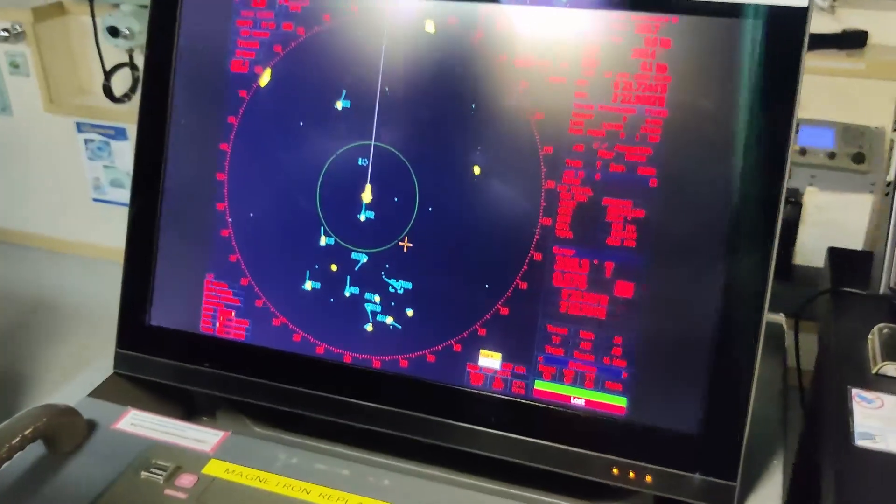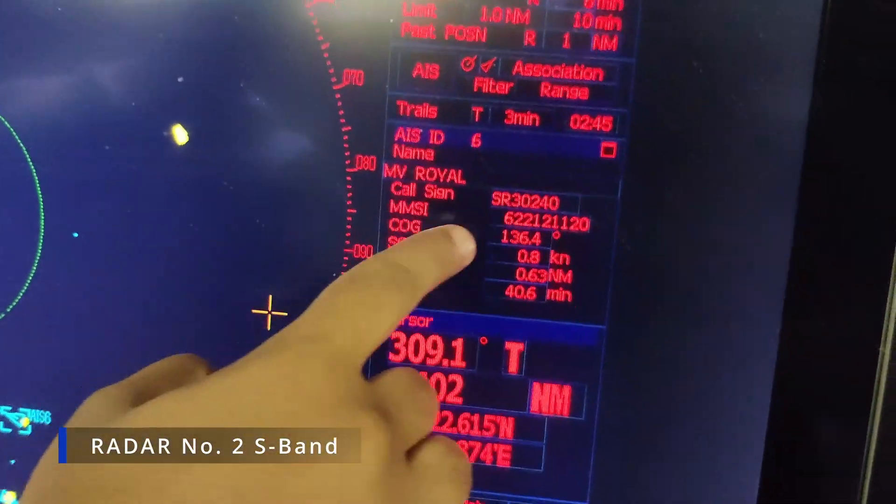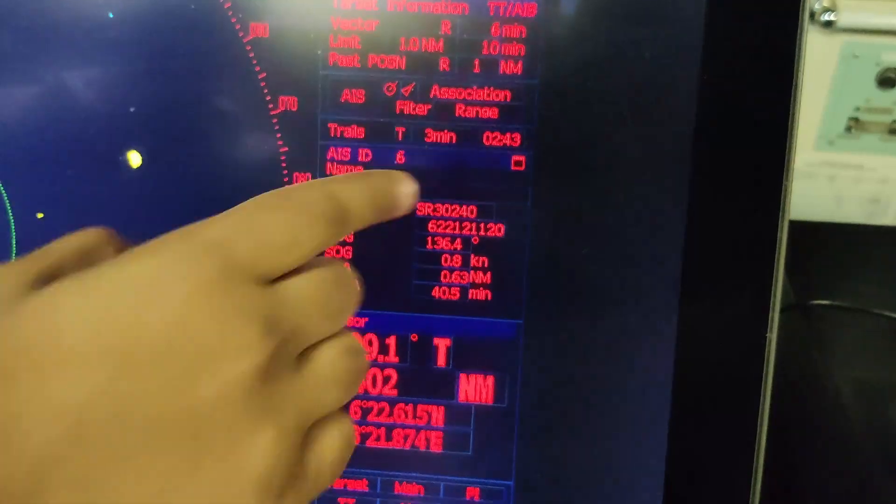As you can see, we have one target here and it's showing data: the MV Royal, the call sign, MMSI, and all the ship information.